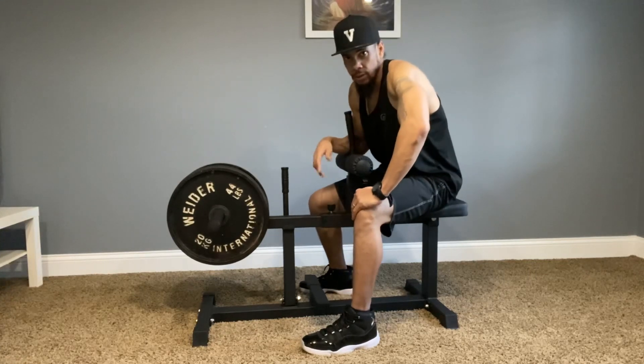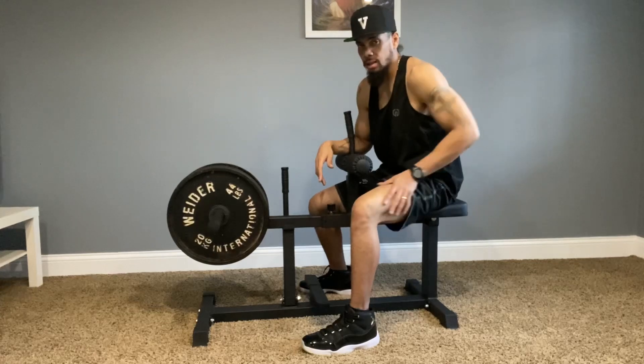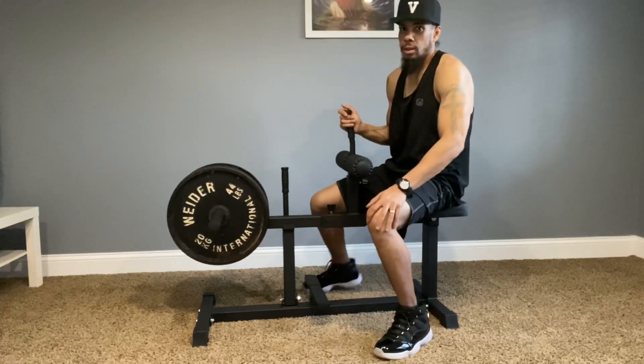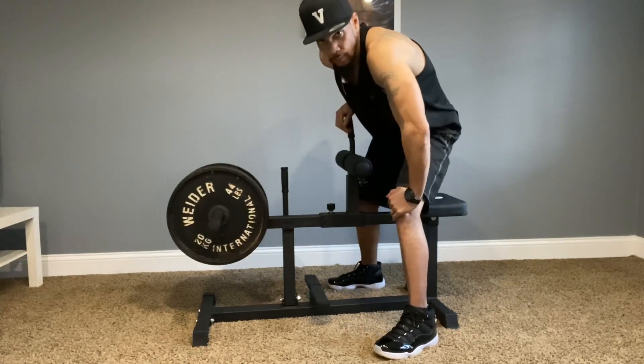It's another good piece for the home gym. It's on sale right now — it's regularly like $220, so I'd grab it right now if you wanted it for $190. All right, thanks for watching.